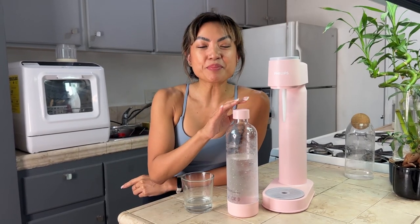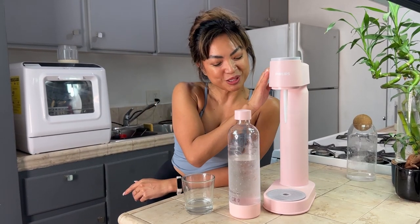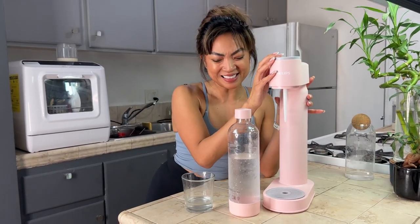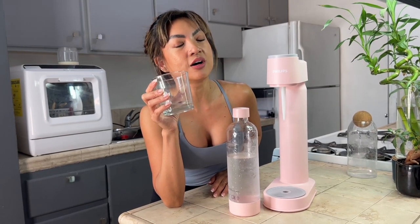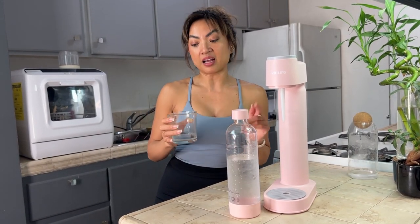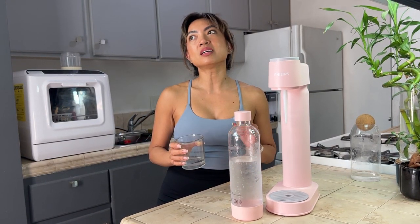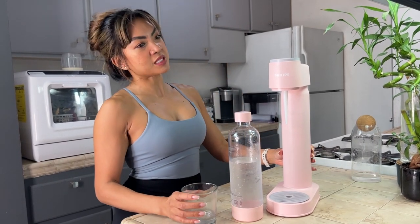I just made my first batch of sparkling water with this cute pink device and I just had to record right now because I just drank it and I'm like, okay, I do not need to buy cans of sparkling water on pretty much subscription for the way I drink it. I'm impressed — I've decided I don't have to go buy cans anymore. It's such a hassle to have to order every week, and now it's right in front of me. I'm really, really impressed.